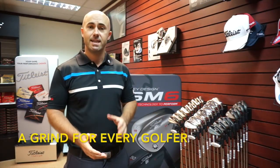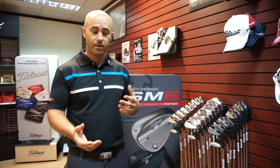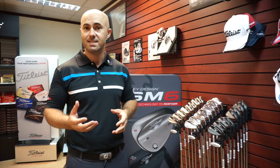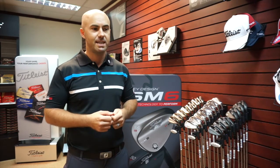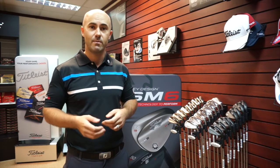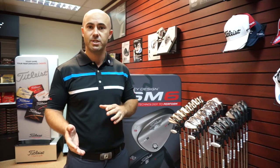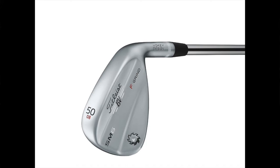We have five different grinds in the SM6 wedges — in SM5 we had six, so this time around we're going with five. The T grind in the 62 has been replaced with the M. We have different grinds because everybody hits it differently, and wedges are hit differently in different sections of the bag. Having five different grinds gives us the ability to suit every player regardless of their attack angle or swing type, how they like to play their shots with an open or closed face, and the course conditions that they play in. The first of our grinds — used from pitching wedge right through to sand wedge — is the F grind. F is our full grind, our traditional sole wedge.